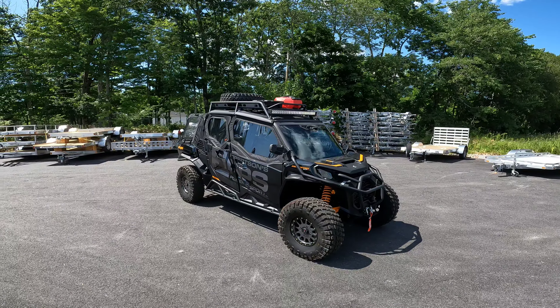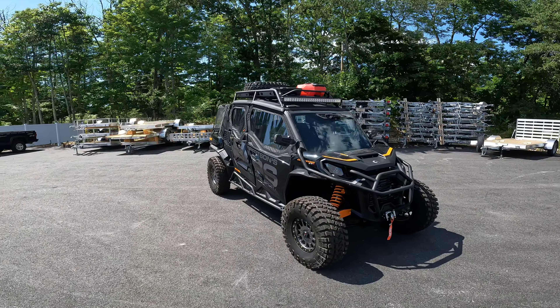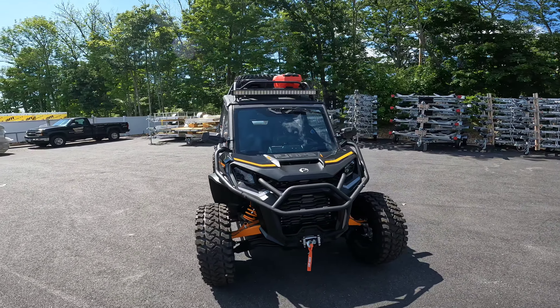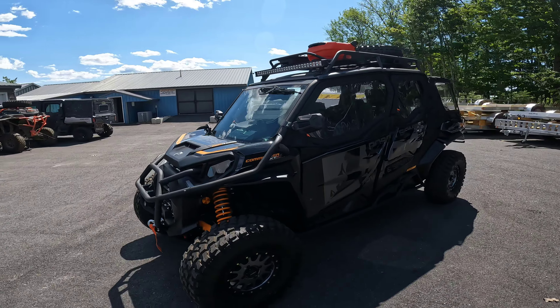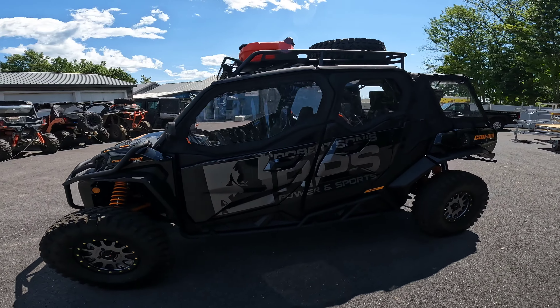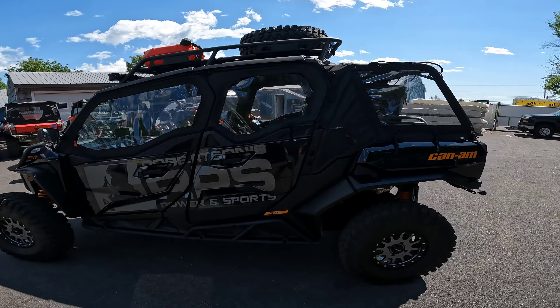As you can see, this thing here is just decked out with a bunch of accessories. I'll give you a quick walk-around of it, then we'll get into going over each accessory that we've added, why we added it, and how it may be beneficial to you and maybe your next build.